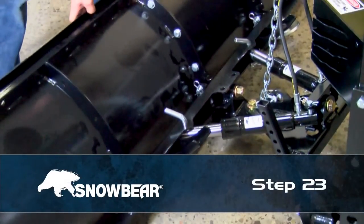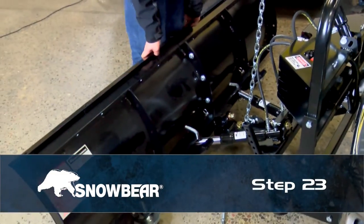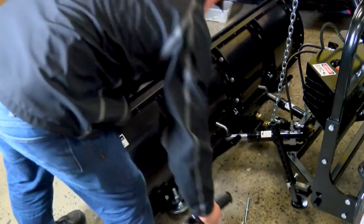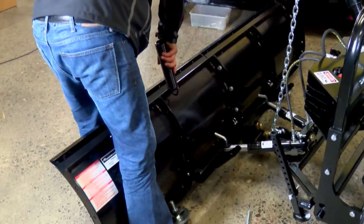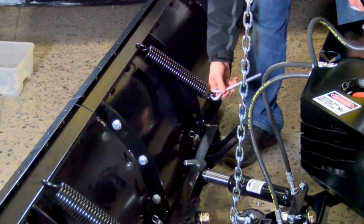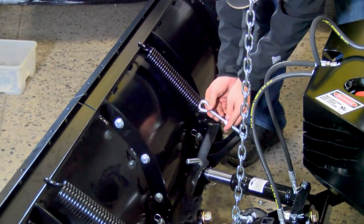Step 23. Push the blade back against the A-frame until it hard stops on the blade stops. Secure the spring to the blade and main beam with eye-bolts from the spring kit. Tighten the bolt on the underside of the main beam bracket until light can be seen through the coils of the spring.